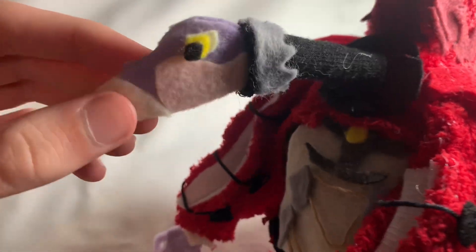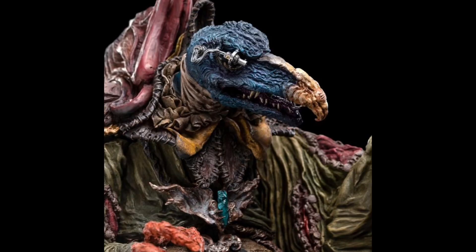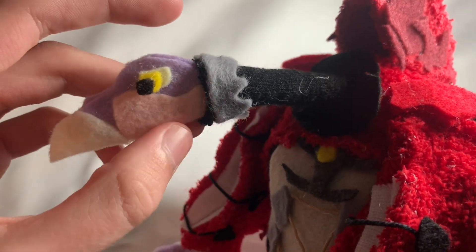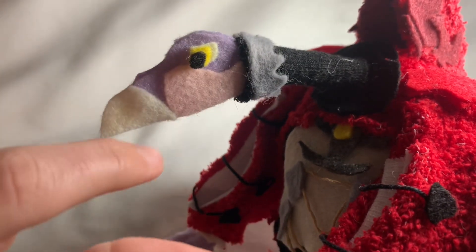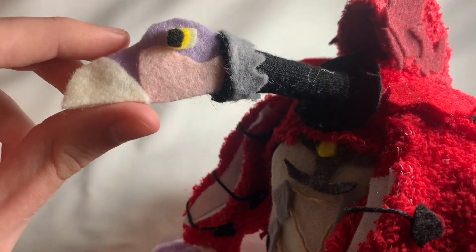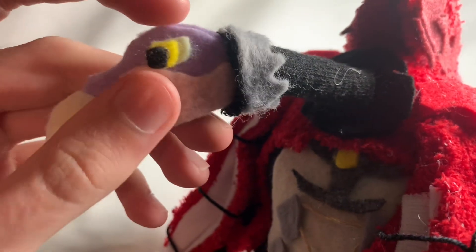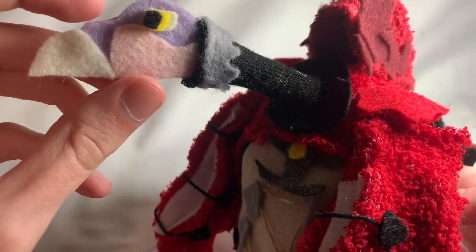Coming back to the head — this is actually the first time I'm talking about the head. The head is actually purple, with a little bit of tan here. Sketech's head is a lot more blue, but Chamberlain's head is a lot more purple, with a little bit of tan going around the bottom of the chin area. You can see his beak here. I was going to give him a little smirk, but I decided not to do that because it would have been way too distracting and it just wouldn't look that great. The eyes are facing forward, so he's staring down at you.